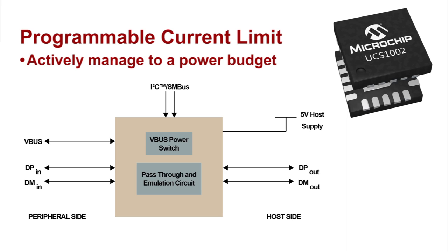Third, the UCS1002 has a dynamically programmable current limit. This, along with current measurement, is handy for multiple USB port charging with a limited power budget. For example, a two-port system can give the first insertion all the charging current at once and then lower the current limit appropriately on the second port.